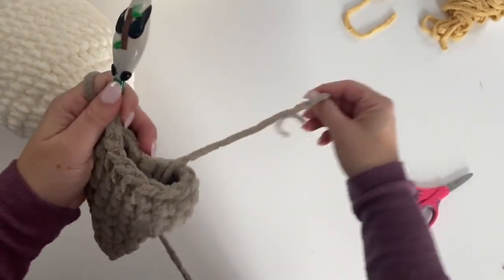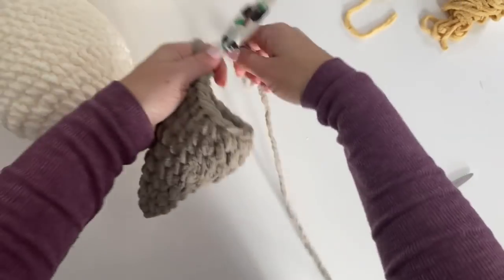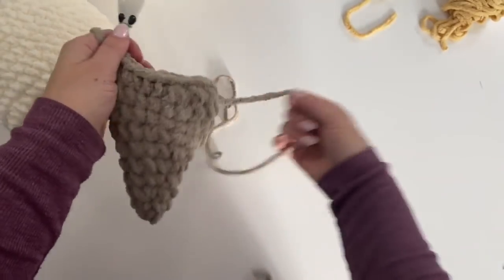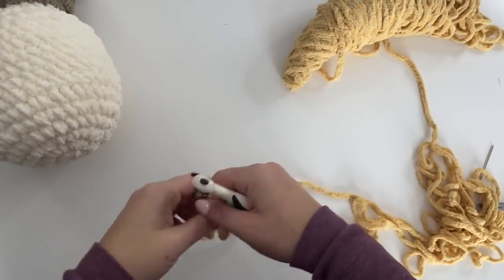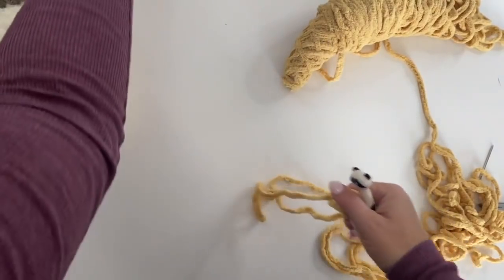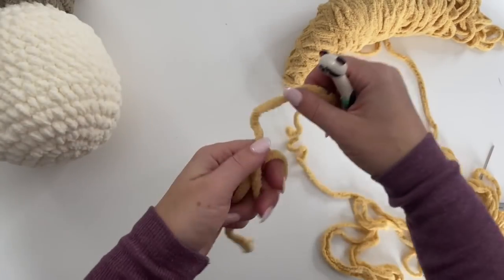Your wing is finished. Weave in that end — there is no need to stuff this with polyfill. Fasten off leaving a fairly long tail because we will be stitching this onto our owl in week three. Now let's grab the yellow yarn and get started on the owl feet.